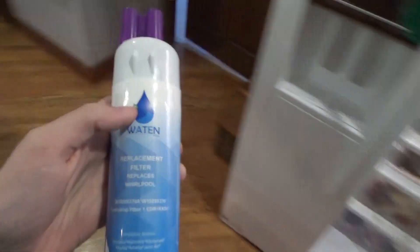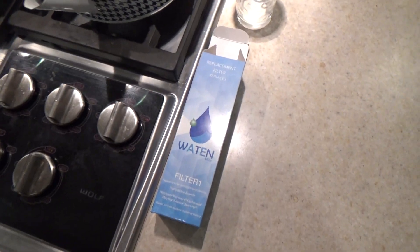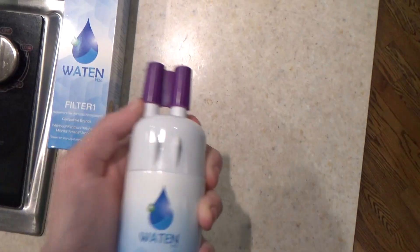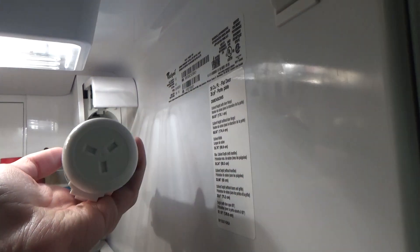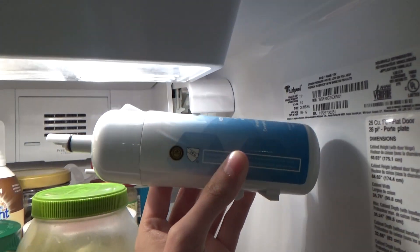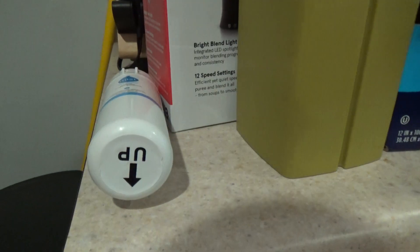Now we're going to take the new filter. Once you've got the packaging off, you can take this purple thing off because you won't need that. Now this goes a certain way — I believe it goes like this. It should go like that.